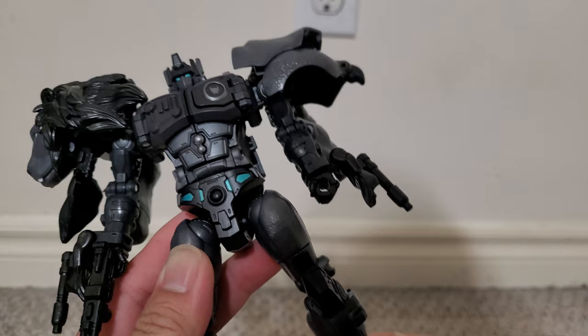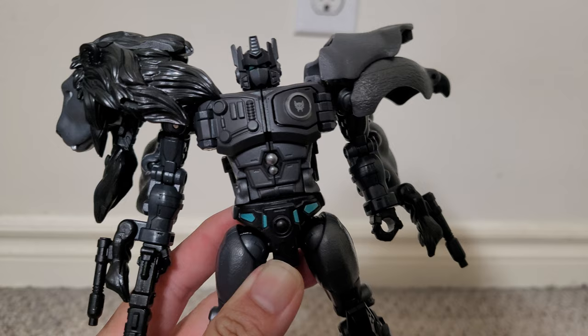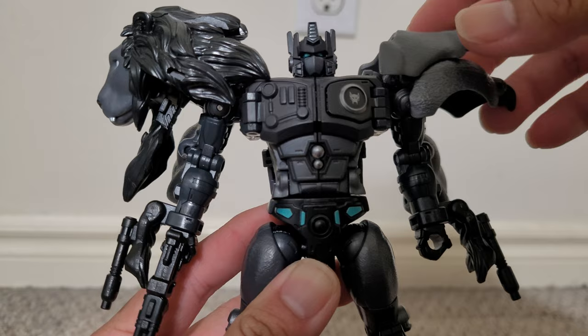So robot mode is just a repaint of Leo Prime, of course. That design was great — it's just this paint job that just doesn't look that great, and even up close this doesn't look much better.